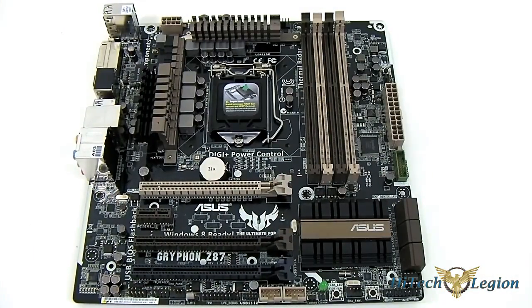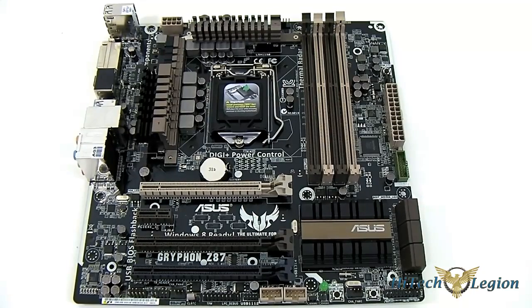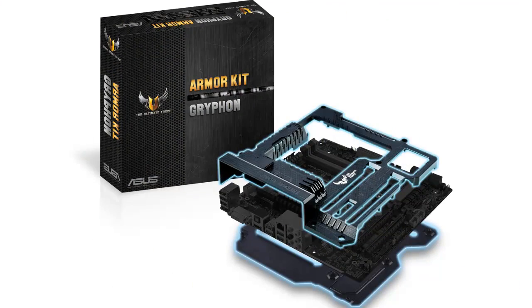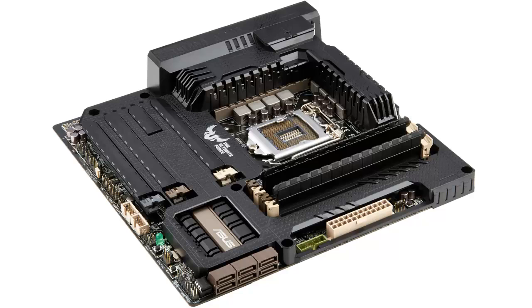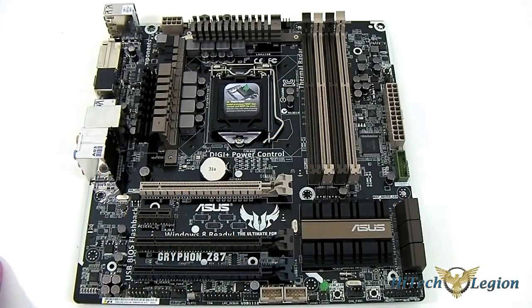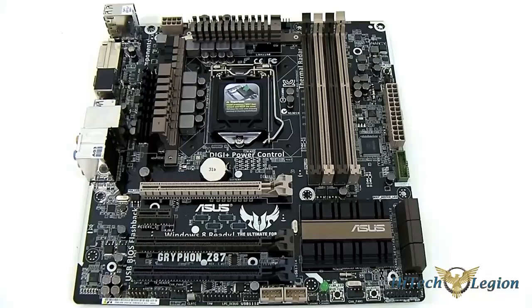Here we have the Z87 Gryphon mainboard completely out of packaging, and the first thing we notice is that it lacks the thermal armor that you see on the Sabertooth Z87 board. That is because ASUS is offering a separate package for those who want it — it's actually an option and you can still use the board completely without it, but it will be available soon. Unfortunately, I don't have one on hand right now to demonstrate, and there are some features inherently tied to having that thermal armor, but I will upload another video to show you that once it does come in. Anyway, let's dig in with the features.